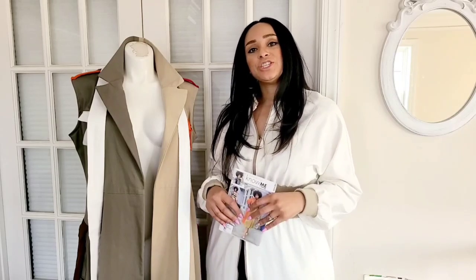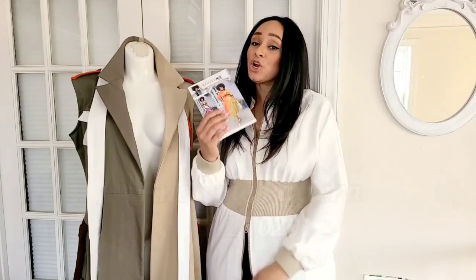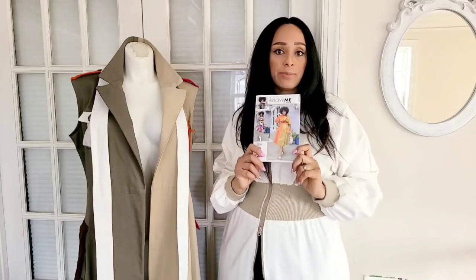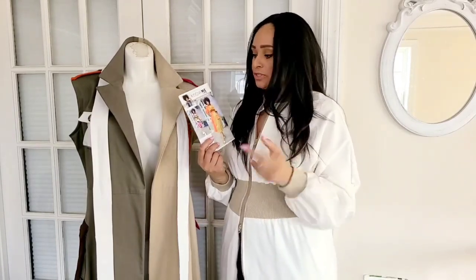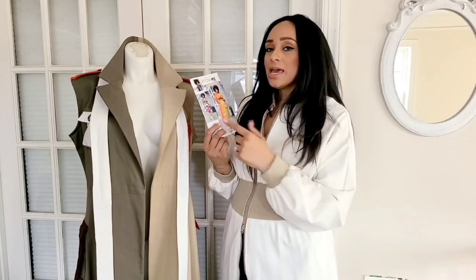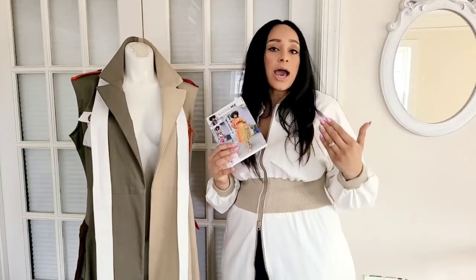Hi guys, Marcia here with Keechee V Style and I'm so excited to share with you my second installment of Know Me Patterns. It's my early spring pattern and this is a cool edgy take on your classic wrap dress. This is an A-line dress and it comes with two views. View A features a color contrast look with flutter sleeves and a longer length, and View B features a shorter sleeve version with a shorter length.